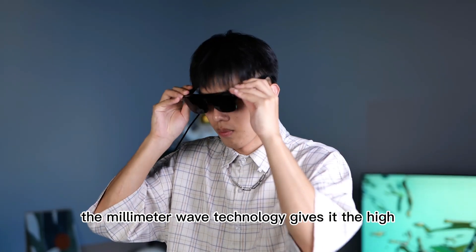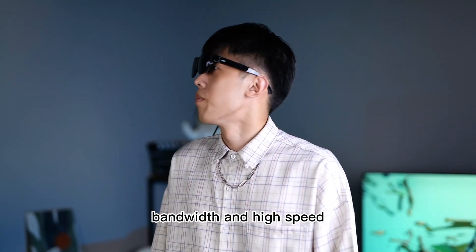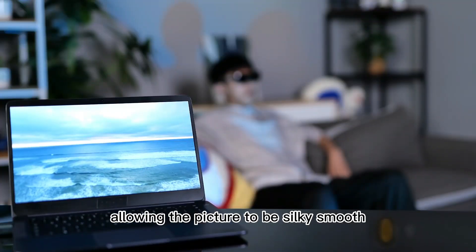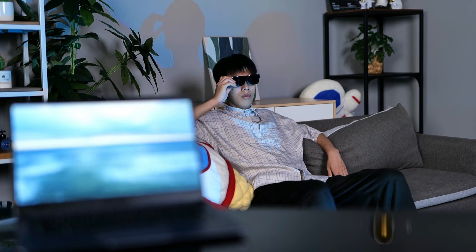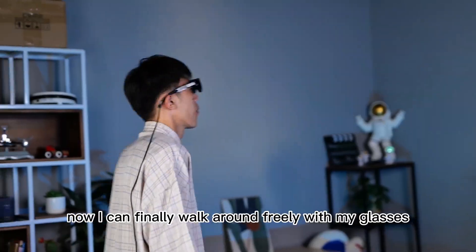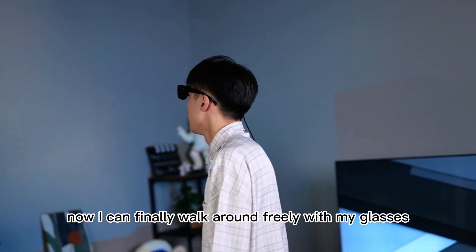The MillimeterWave technology gives it the high bandwidth and high speed, allowing the picture to be silky smooth even though I am this far from my laptop. Now I can finally walk around freely with my glasses.